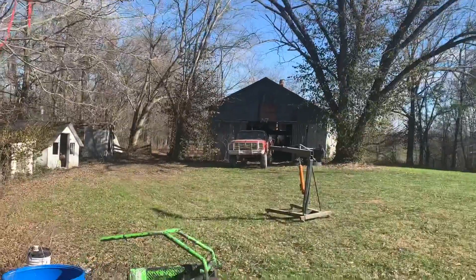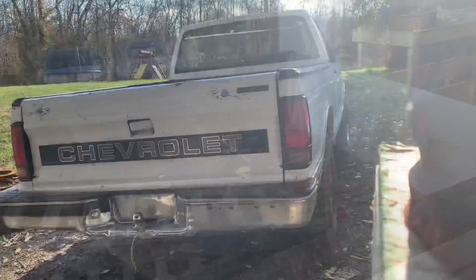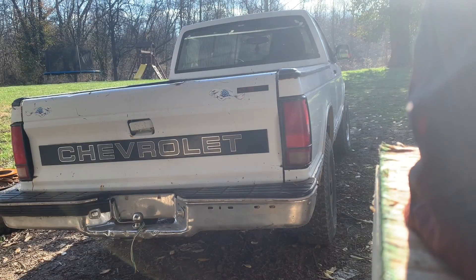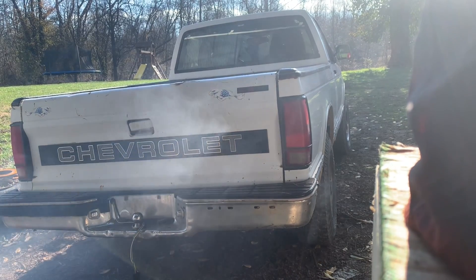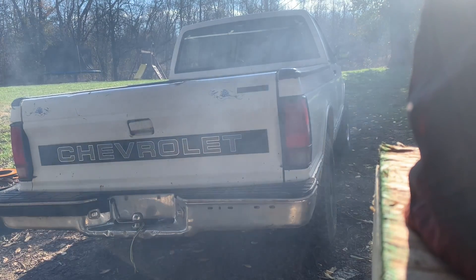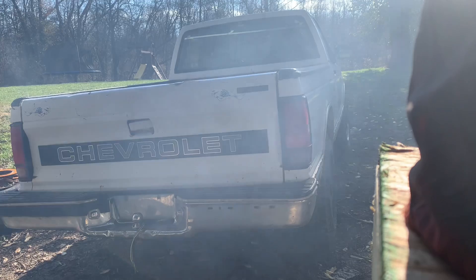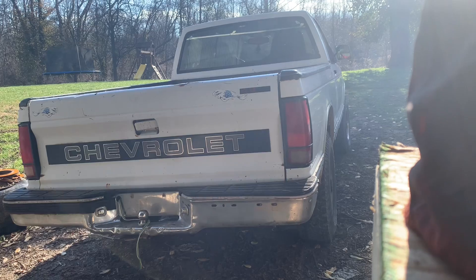Casey's truck wasn't sounding great — that kind of made me nervous. But anyway, we're going to get the cherry picker into position. I'll be right back.